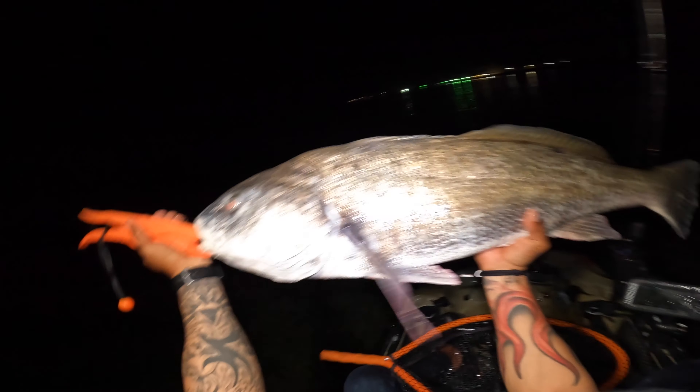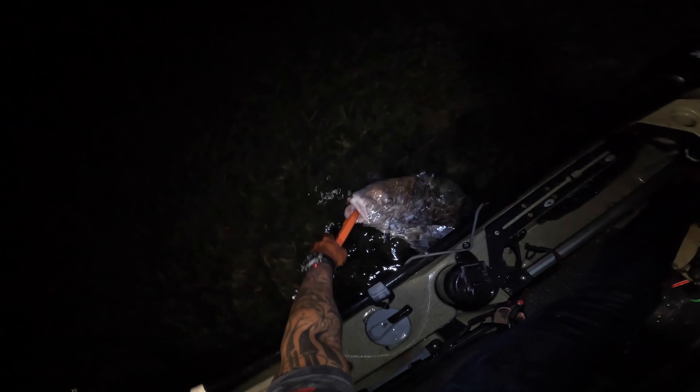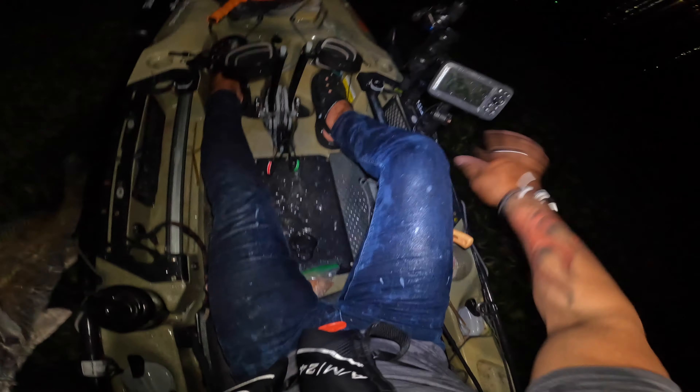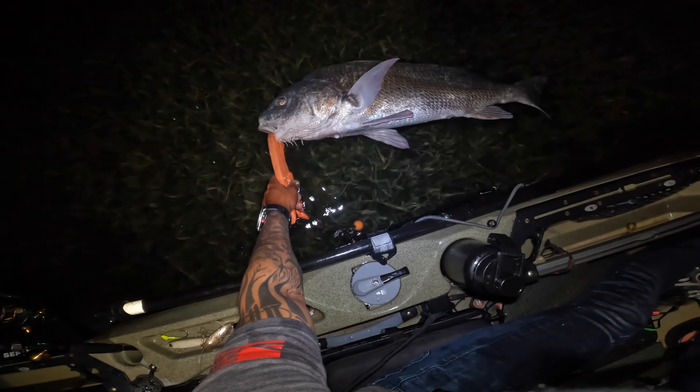Look at the size of that boy guys — he's probably gonna be like 35, 36 inches. So we're gonna release him, but man look at how big that guy is. Huge! Hell yeah, he made the night worth it brother. I'm gonna release him right now, but damn — now you wanna fight! I want to get a good picture with him. Let me get my phone out here. Let's give this guy some oxygen real quick and then we're gonna let him go.